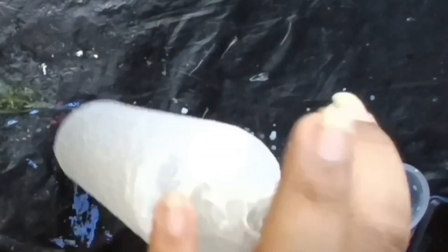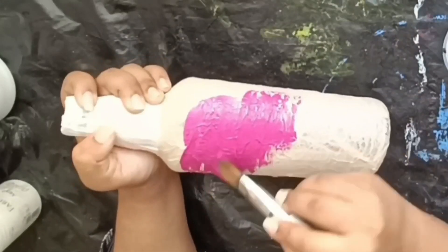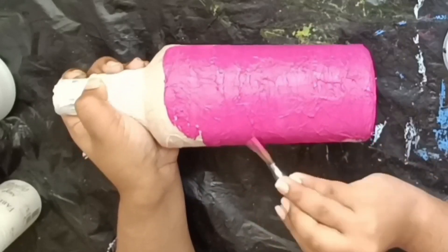The glue will also be applied to the bottle. We will apply the glue to the bottle in the product's ratio of glue.